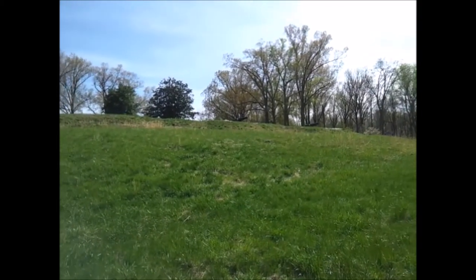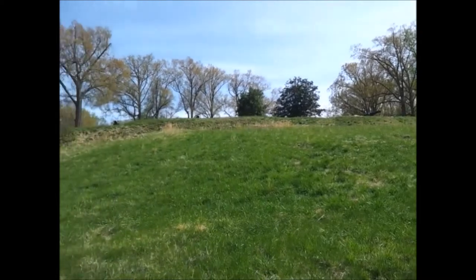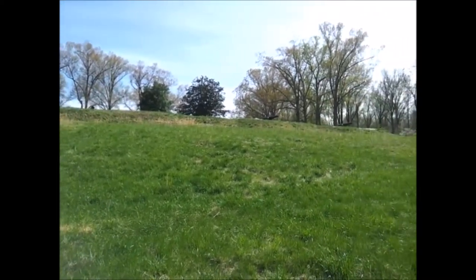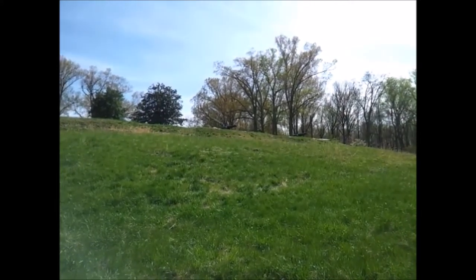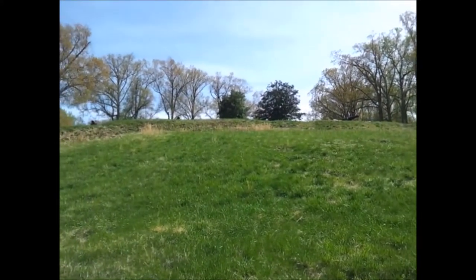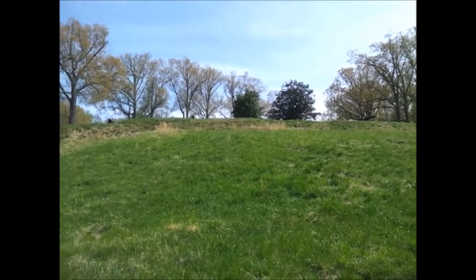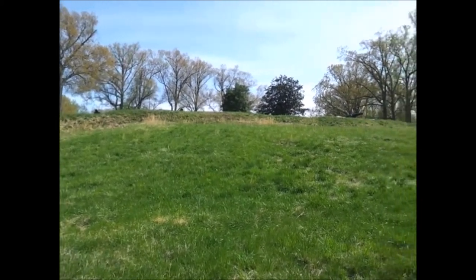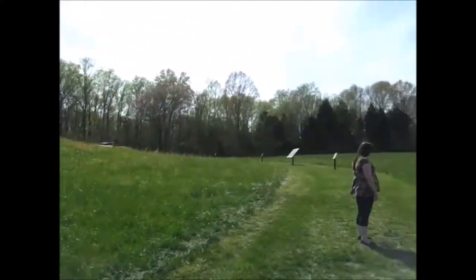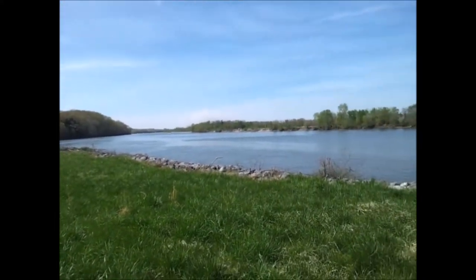All right, I don't know if y'all can see this or not — cannons up there on the ridge, looking down over the river. We'll go up there and see them — see what the Confederates saw when they were looking out over at the Union troops coming up on their boats, looking out over the river.